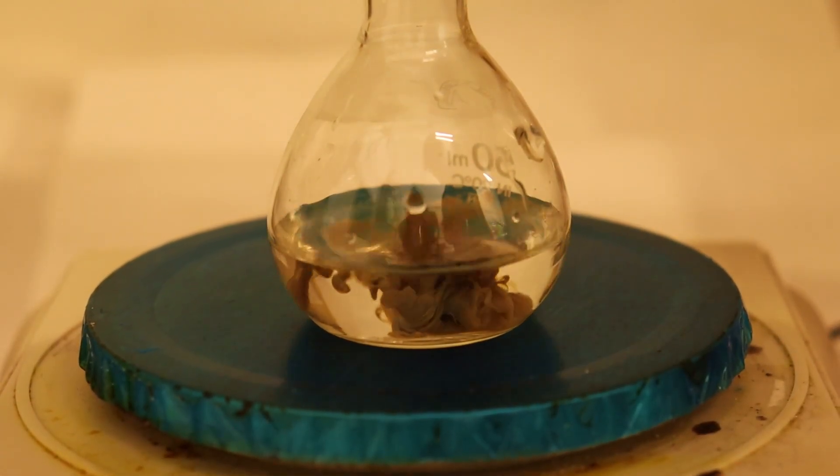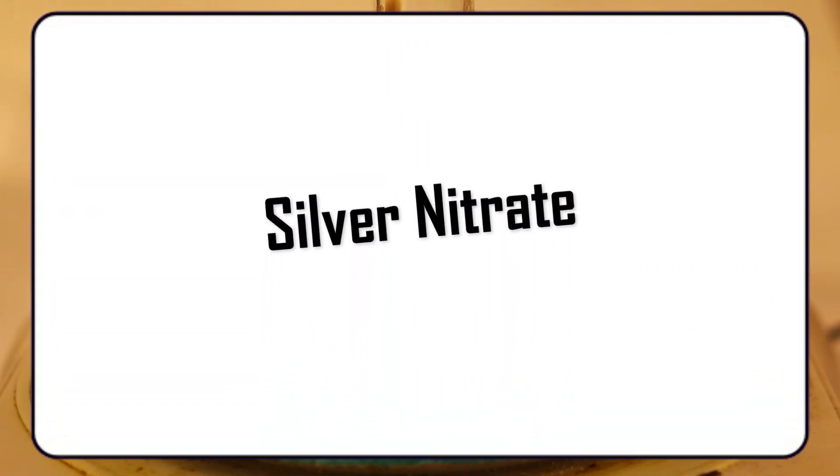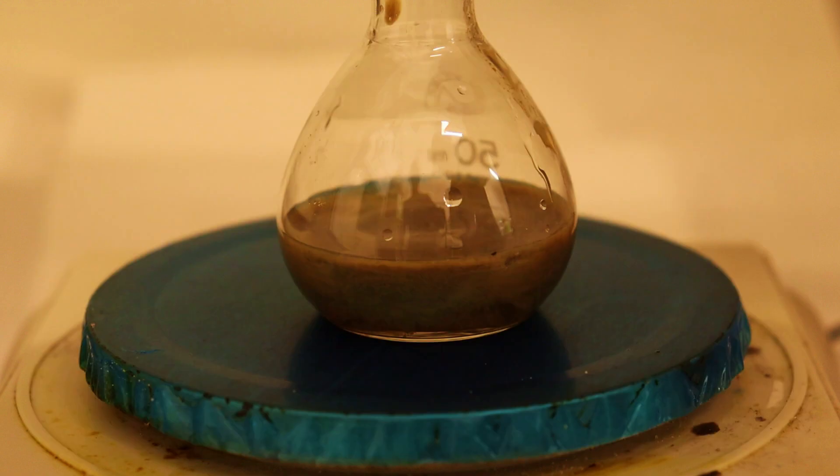Hello guys and welcome back. As you might have seen from the title, today's video will be about silver nitrate, an inorganic silver compound that has very unique and useful properties. So let's get straight to the video.